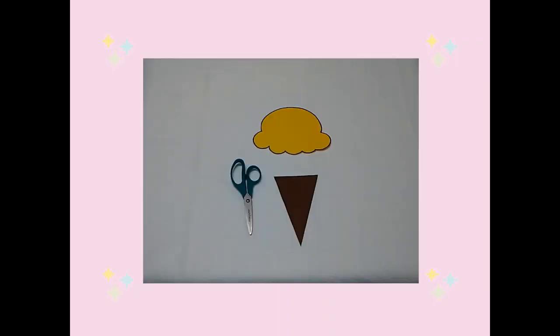First I looked on the internet for a template of a scoop of ice cream and a cone. Once I found the ones I liked, I printed the ice cream template on yellow cardstock and I printed the cone template on brown cardstock. Then I cut out the ice cream and cone.